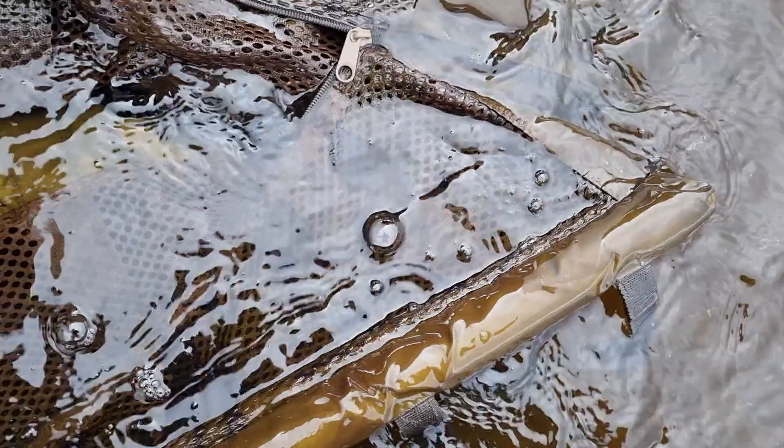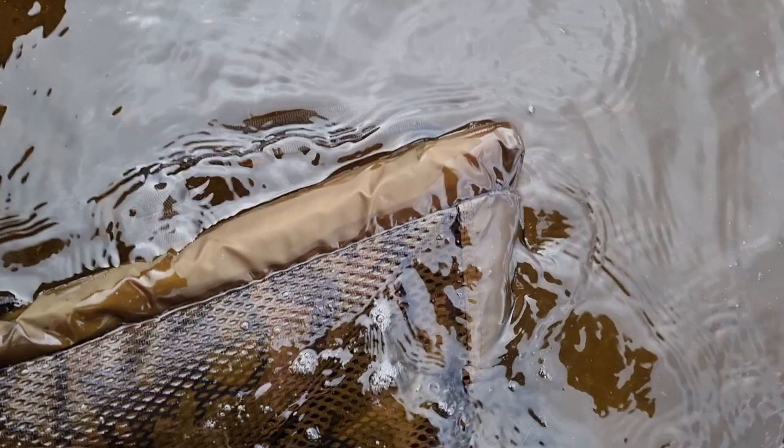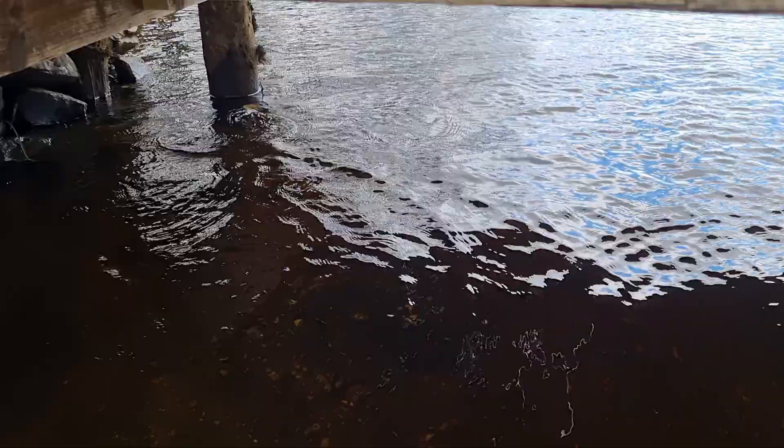A little jack — eight pounder. If I can find it in the unhooking mat, or the sling. Here we go. Don't eat my... there you go. On a mini mackerel, and away it goes.